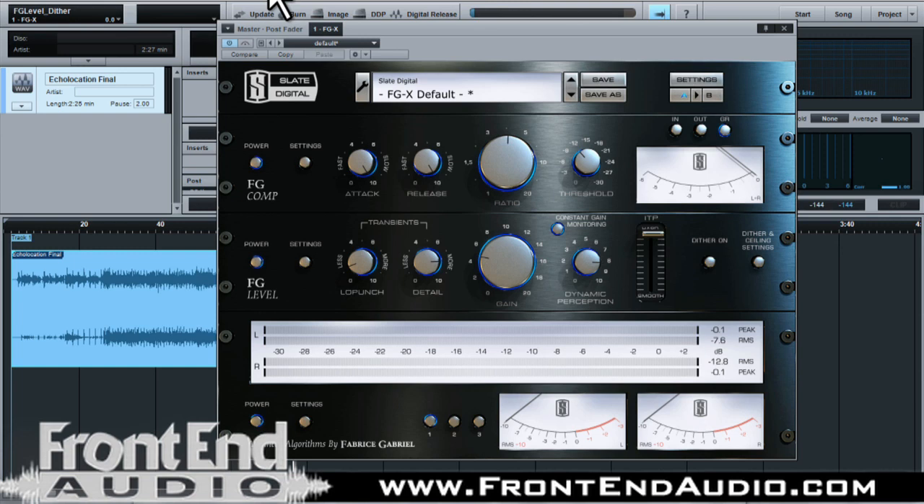I upped the detail, did around 5 dB of gain, and then adjusted the dynamic perception to get that front-to-back imaging to kind of inflate so there's a little more dimension to the overall mix. And then I brought up the intelligent transient processing so that the kick and snare had a little more, as well as the hi-hats and the shaker and tambourine had a little more cut in the mix.